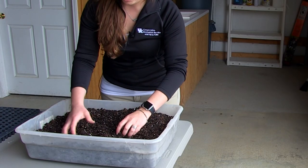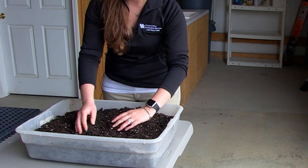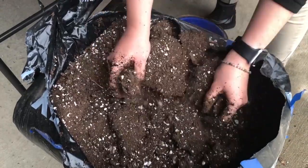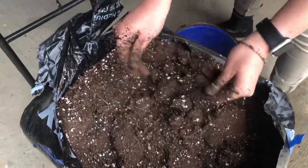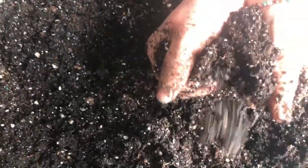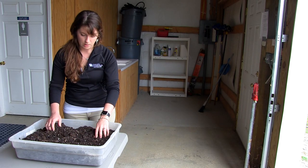We are using a soilless media — this one is specifically ProMix, but you can use anything you like. Jiffy, or a lot of people will make their own with a peat-perlite mixture and can add in some compost. There's really no wrong way to do it. You just don't want to use straight garden soil for this — that's going to be important.